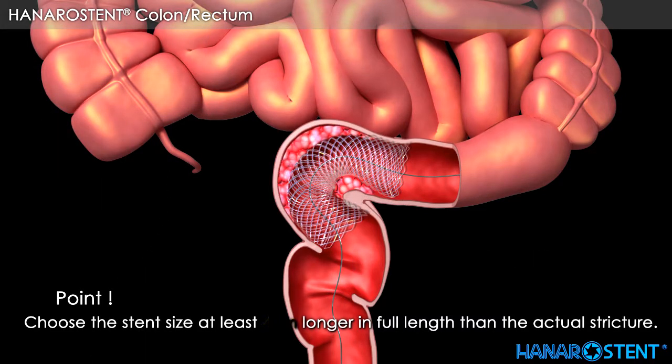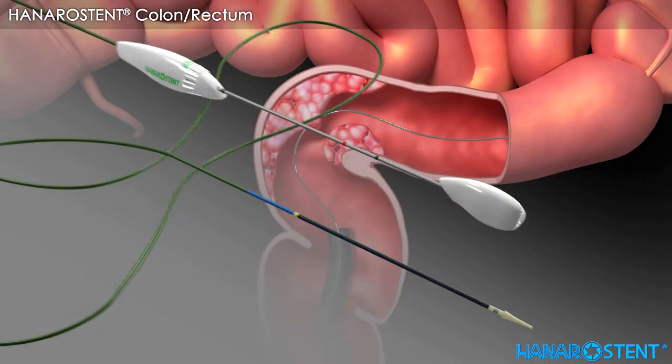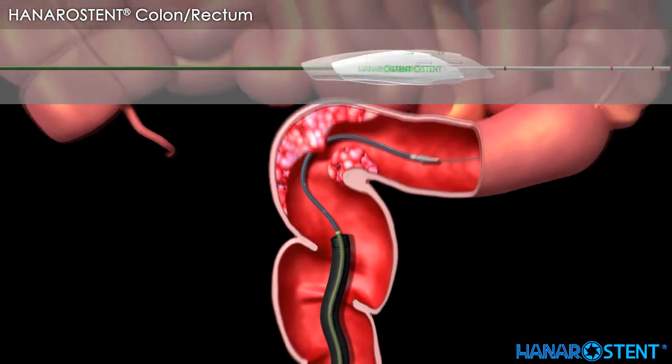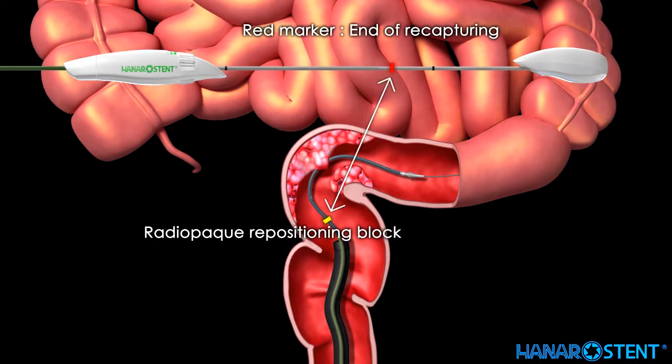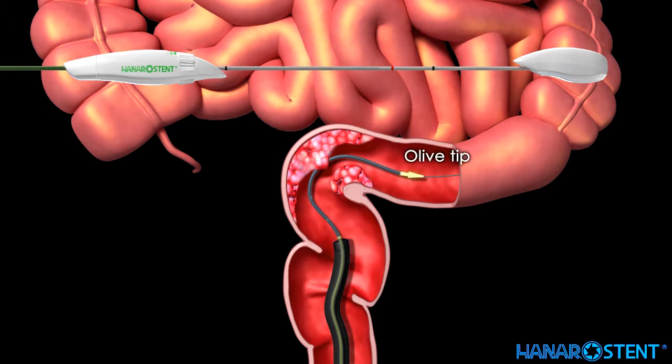Before introducing the stent, please choose a stent with a length at least 4 cm longer than the actual stricture. Take the delivery device out of the package. Inject saline solution into the hub of the delivery device to ensure the inner path is smooth and clear. Advance the delivery device along the guide wire until the yellow marker is located 2 to 2.5 cm beyond the proximal lesion. Remember that the red marker indicates the point of no return and the black marker indicates the end of deployment. Check the location of the olive tip — you will also see the radiopaque ring through the fluoroscope.